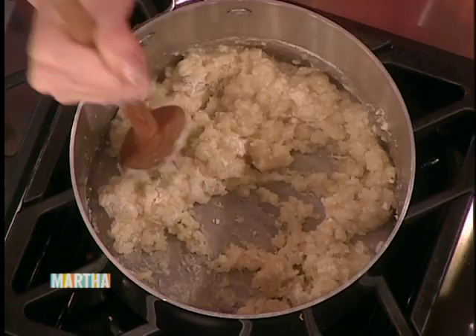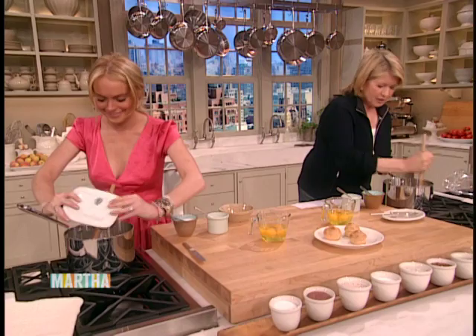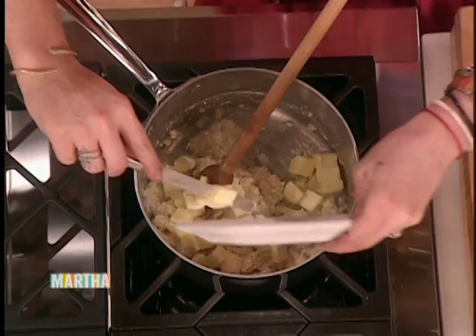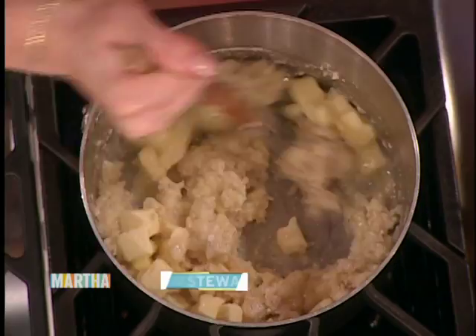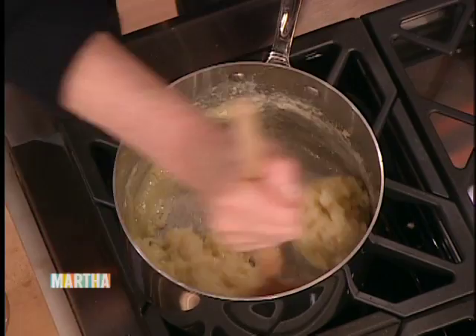Add your butter — a half a cup of butter. The butter will smooth it all out and you'll be very happy. Keep the flame up high, because what you're trying to do is really cook this whole mixture and make it into that thick, smooth but thick mixture. It coats the bottom of the pan and tells you that it is almost ready.